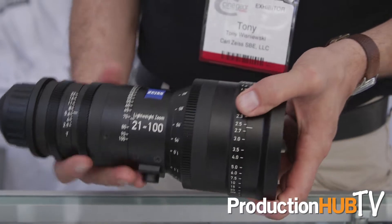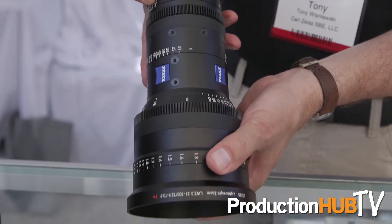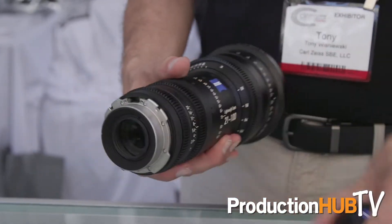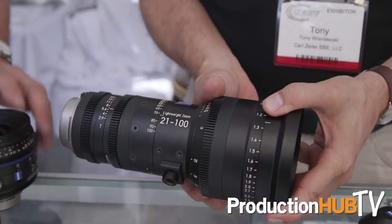At IBC last year, we introduced the lightweight zoom, 21-100. It covers a Super 35 sensor, T2.9. Weighs about four and a half pounds. Just a really nice affordable solution for both cinematic and ENG style productions.